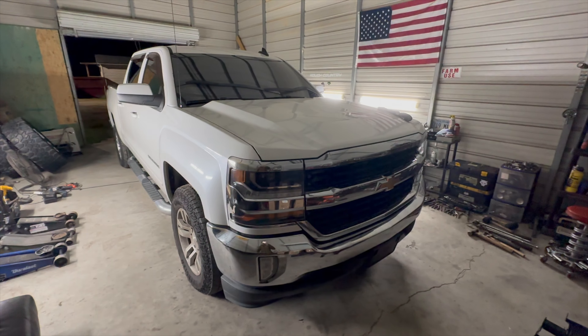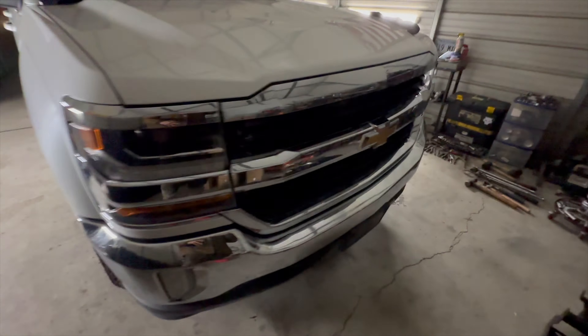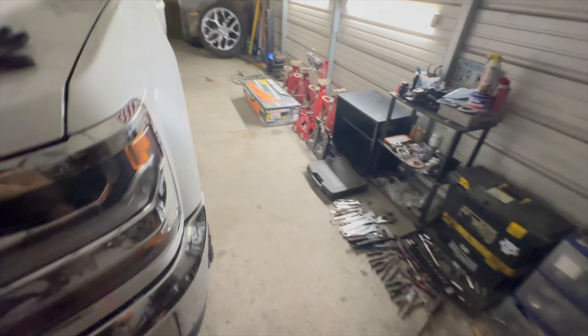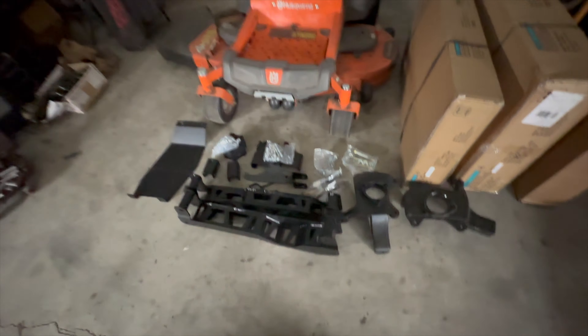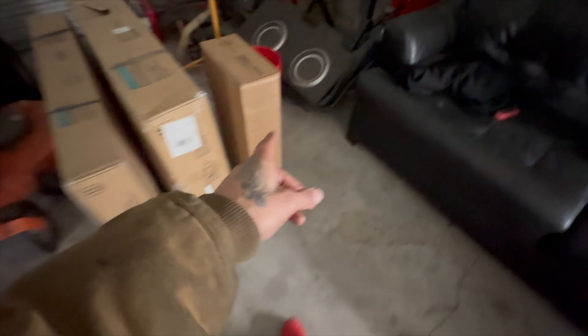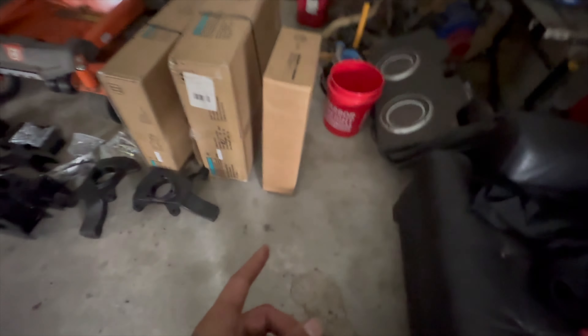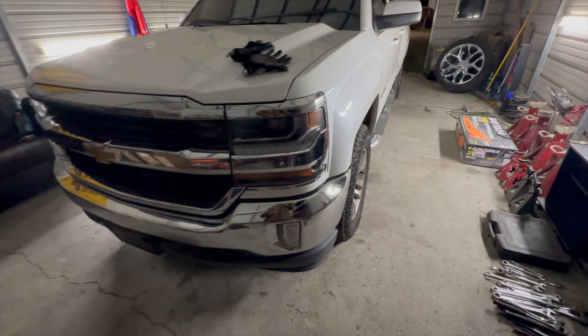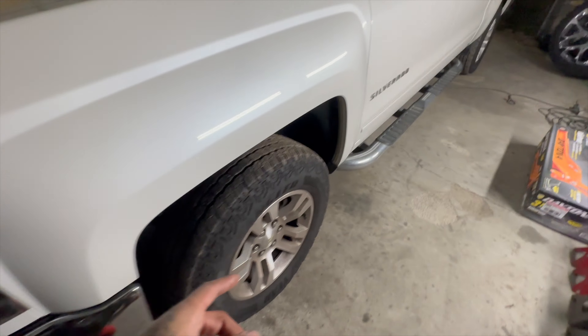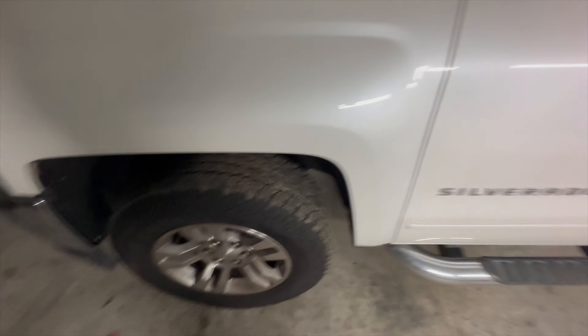Alright, on to the next build. We got a 2014 and up Silverado and we're going to be doing a 6-inch Rough Country lift. I got pretty much everything laid out, still got the box right here - I believe that's either the struts or the coil spacers, I'm not too sure which one he went with. But I'll be getting that out of the box soon. About to go ahead and get this thing in the air, get the wheels loose, and start ripping some of this stuff off the front.